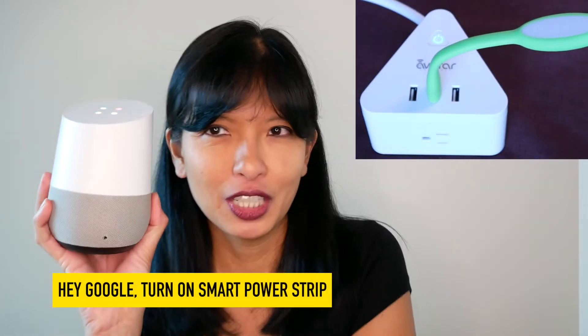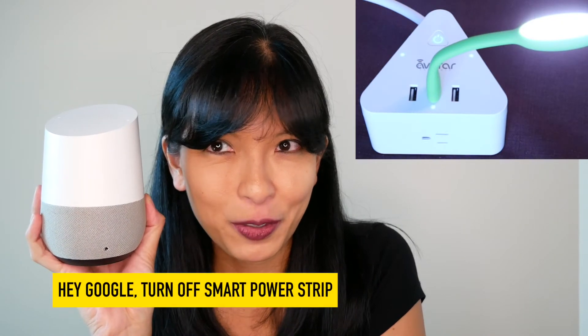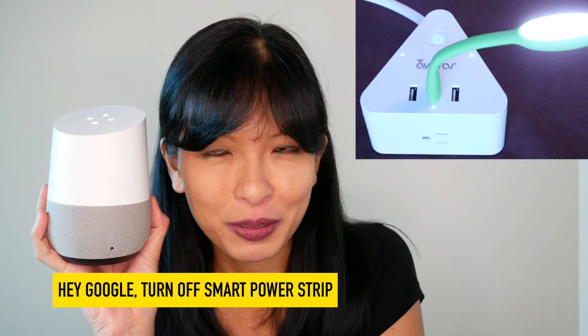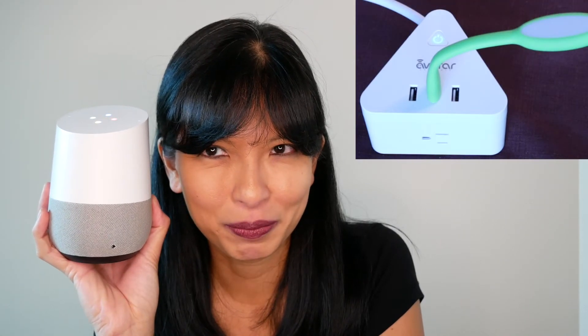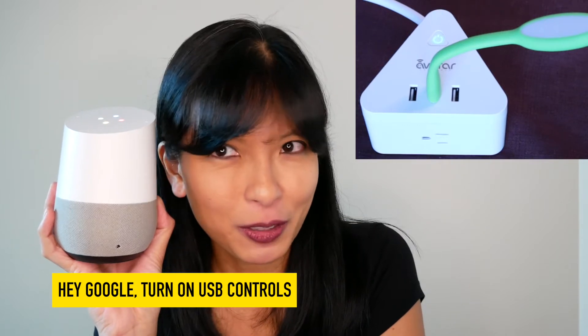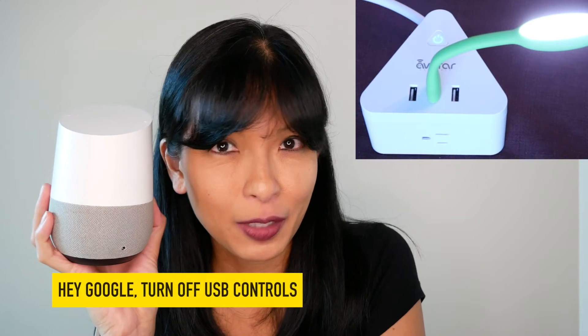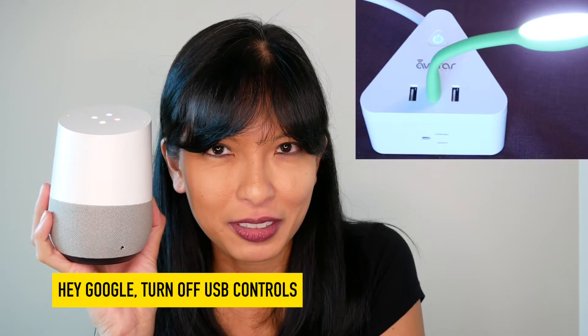Hey Google, turn on smart power strip. OK, turning on smart power strip. Turn off smart power strip. Sure, turning smart power strip off. Turn on USB controls.